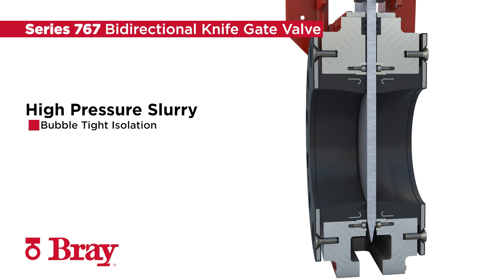The Bray Series 767 Slurry Knife Gate Valves provide bi-directional bubble-tight isolation in the most aggressive slurry applications, up to 740 PSI or 51 bar.